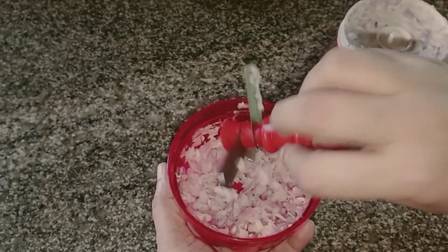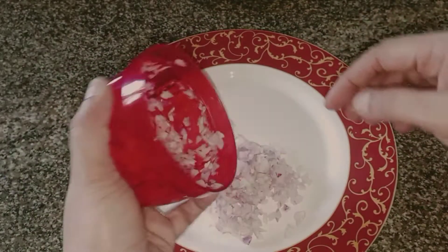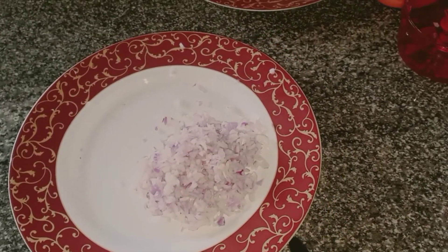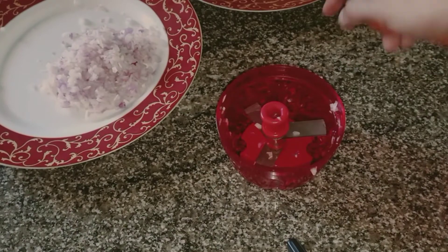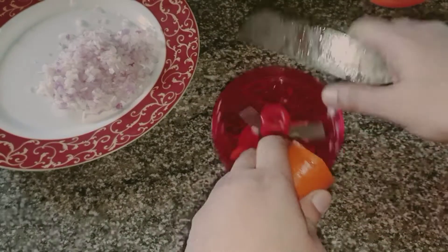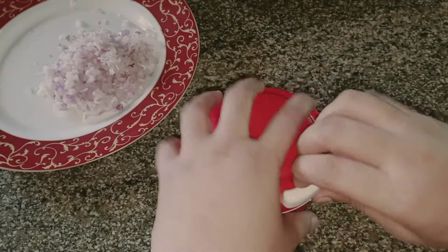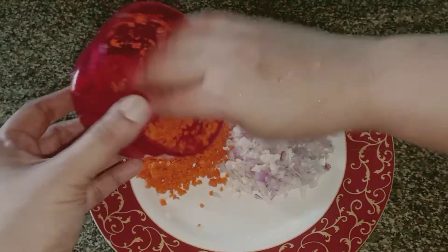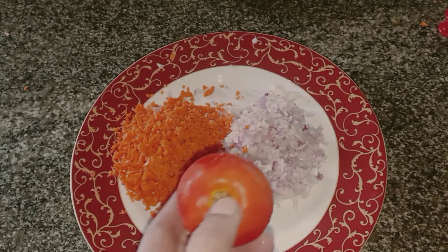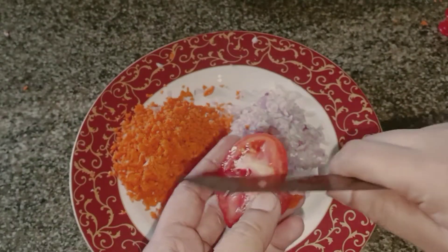Now as I said, I will put a nice piece on my side as well. Put a little bit in the pot and add to the pot.